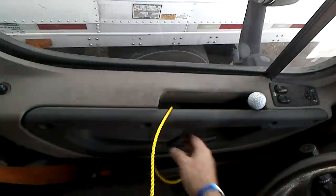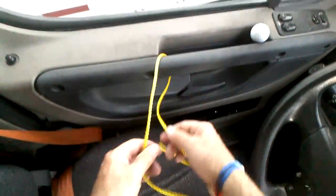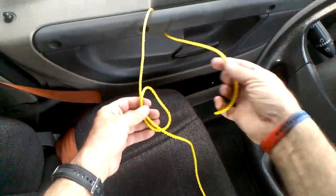But I figure, why not use a rope with a trucker hitch for trucker safety? So first of all, we're gonna put a bowline — a quick release bowline.